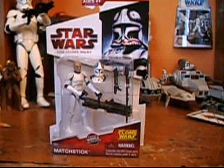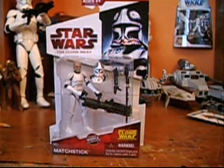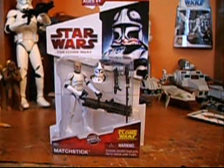New red and white packaging. The only thing that's new about him is his head sculpt — actually, his head sculpt is repainted with Rex. And his helmet is brand new, so it's removable. He also comes with a Gatling gun and a DC-15 blaster.